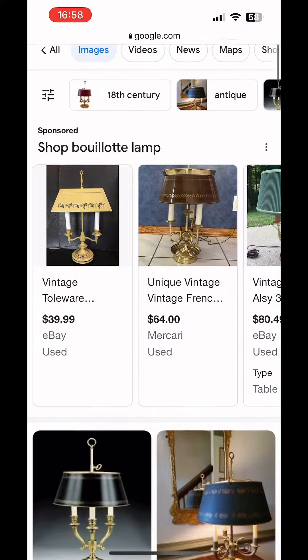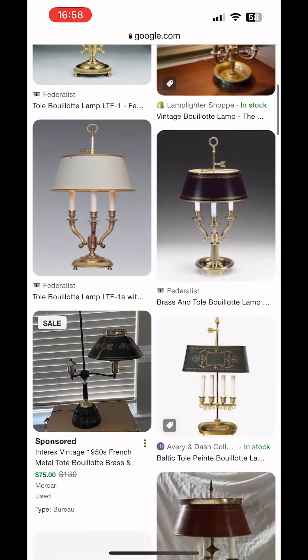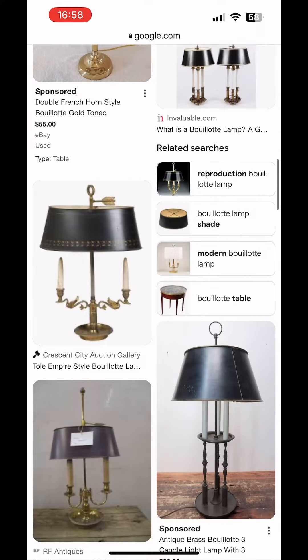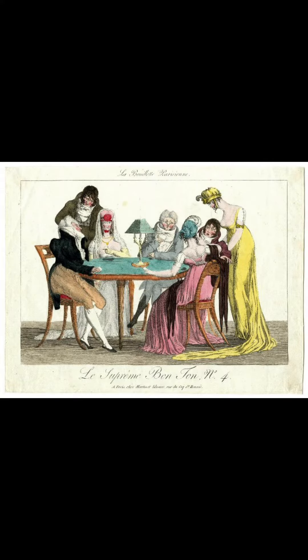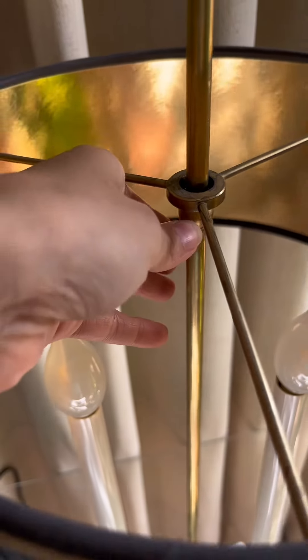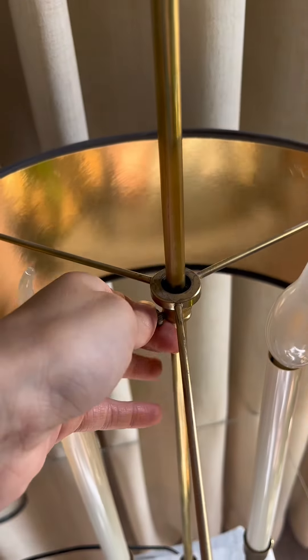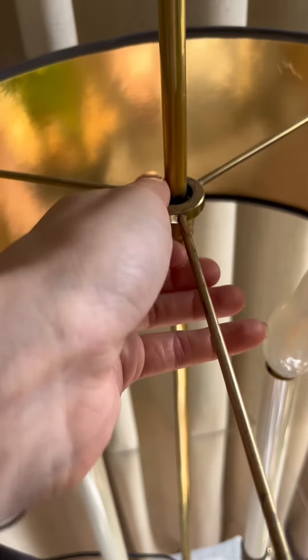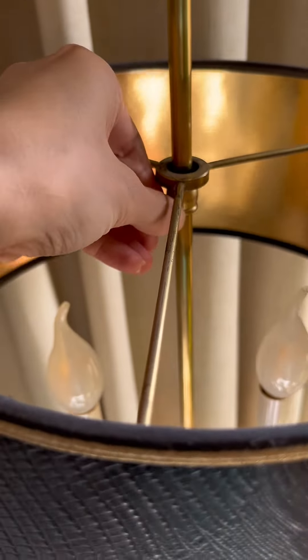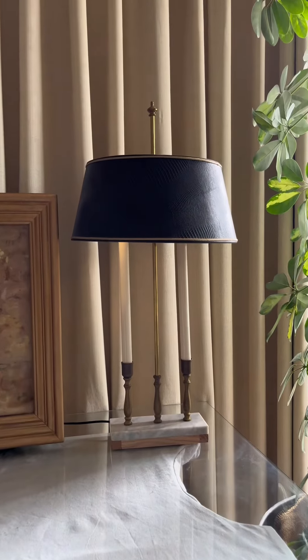I actually designed this lamp off a bouillotte lamp — it's a French word for a French game — and these are some inspiration photos. I did it a little more modern. These were originally made with actual candles, so as the candles were burning down, you would move the lampshade down so that the fire wasn't right in your eyes. The candle would go down, you would move your lampshade down. I know this isn't a good replica, but I think I did a good job.